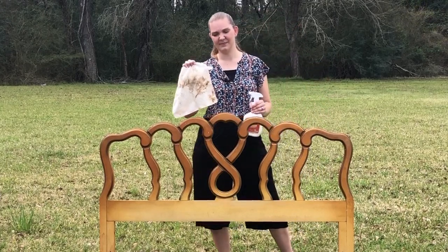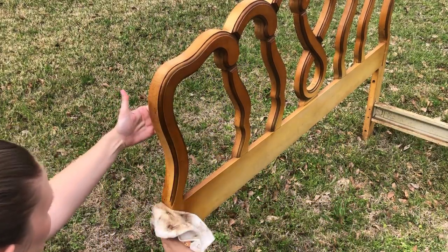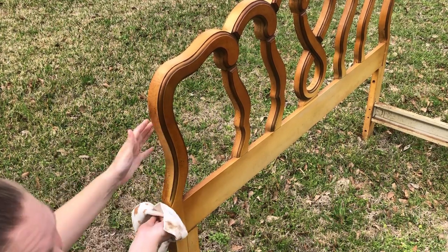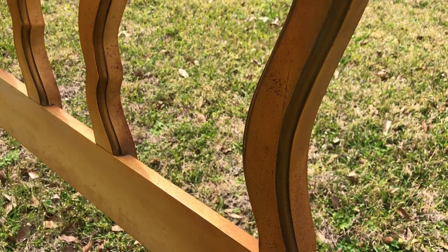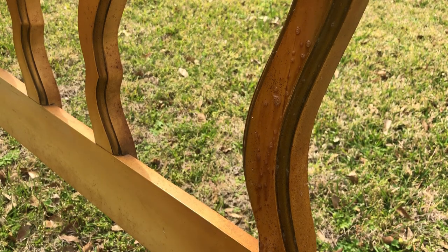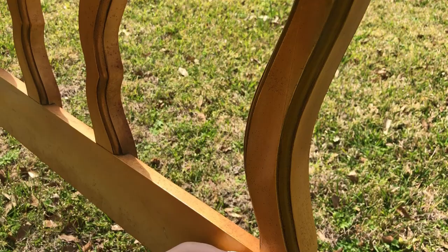This is gonna be an ugly piece. It's gonna take me a while to clean. Can you see this piece bleeding? Look at that stuff turning brown as it goes down. It is just gross. I'm definitely gonna want to use a stain blocking primer before I add any other paint on top of this.